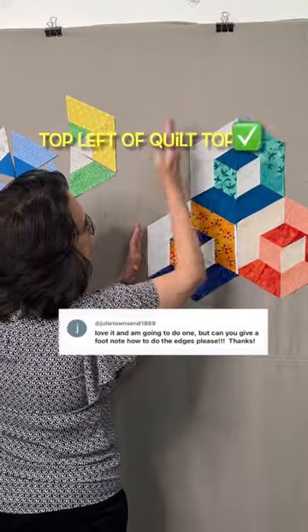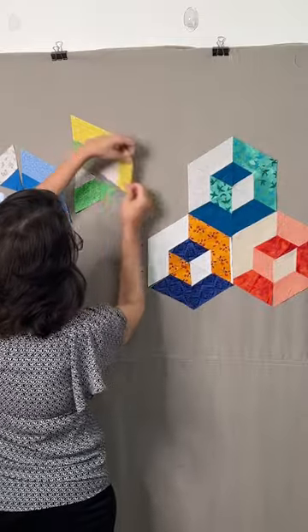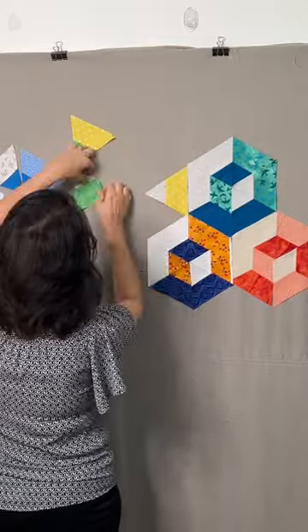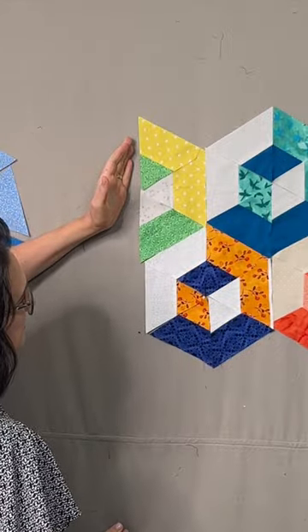Julie, this is how I would finish. Pretend like this is the top left corner of your quilt. In this area, I would go ahead and add half of another hexagon. That will give us a straight edge all the way down the sides of this quilt.